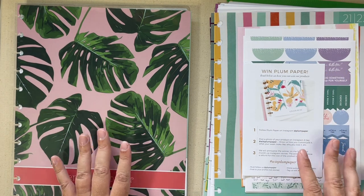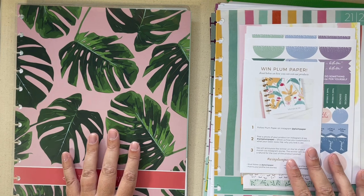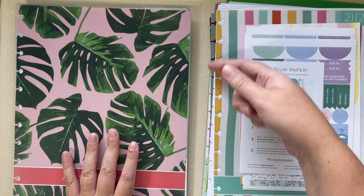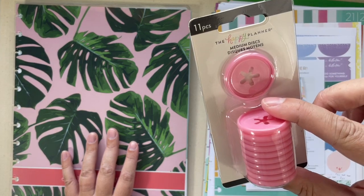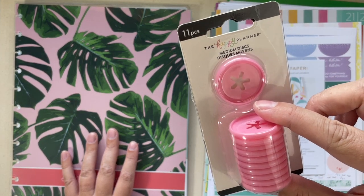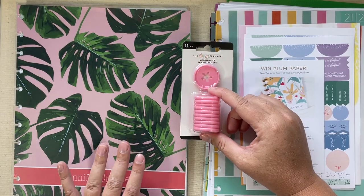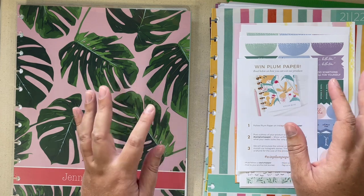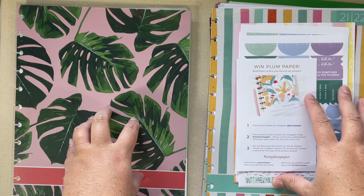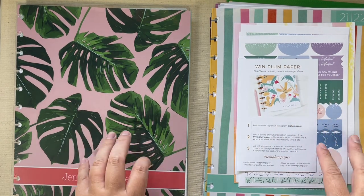This is from Plum Paper and I got the eight and a half by 11 and asked for everything to be punched for discs. I did pick these Happy Planner discs up from Hobby Lobby and that's what I plan to put all of the papers on. But before I do that, I wanted to show you how the products came from Plum Paper. So these are literally right out of the box.